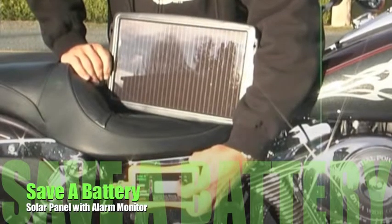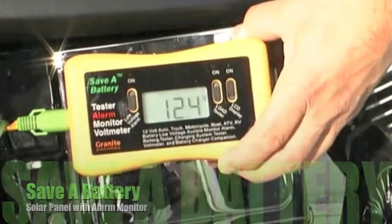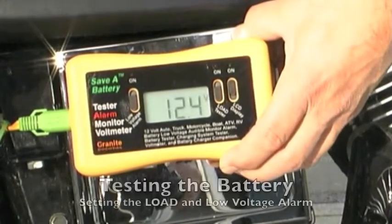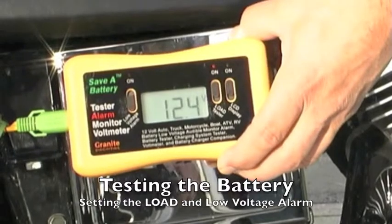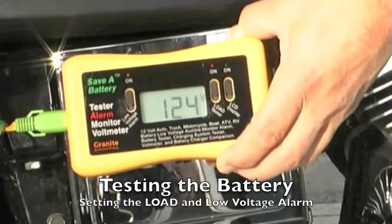Save-A-Battery solar systems are unique in that they have the ability to monitor how much sun and how efficient that sun is, and whether or not the solar system is going to keep up with your battery. Our control module is plugged in and it tells us the voltage of the battery, so we can test the battery and see where it's at.